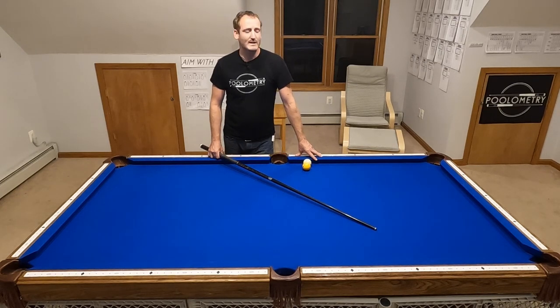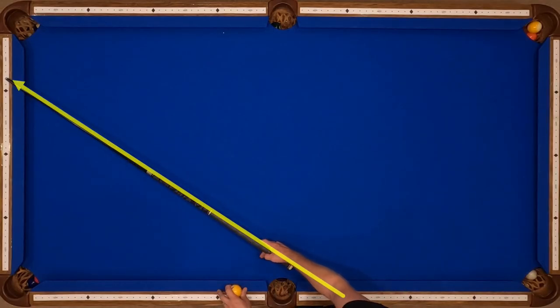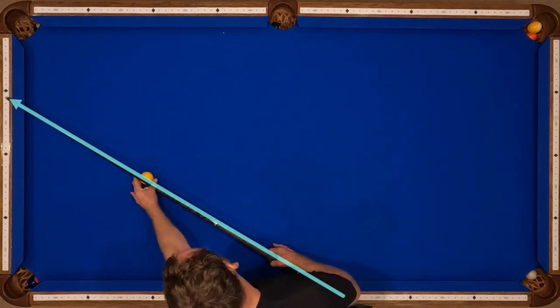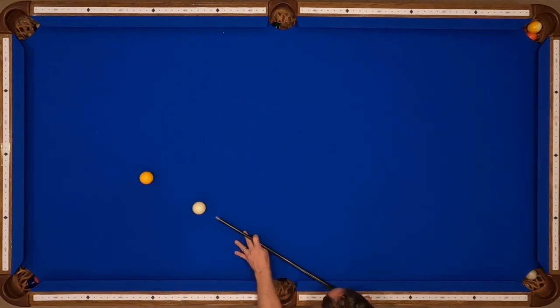The fast speed adjustment for this shot is about minus 0.3. If I was at 5 through 3.2 — that's my medium speed line — I'd subtract 0.3, bringing me down to 2.9. This shot should go with full power. If I hit this with medium speed it's not going to go, but I can up my power in order to make this shot.